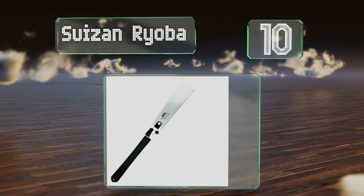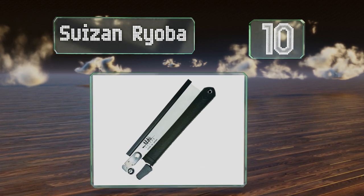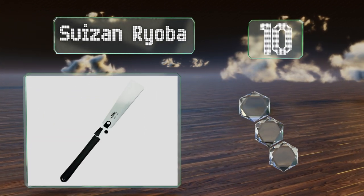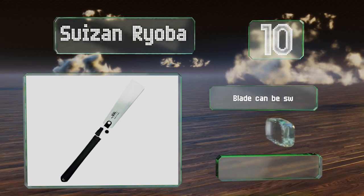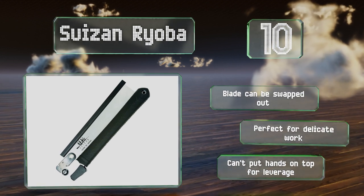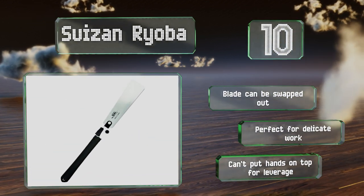Starting off our list at number 10, the Suizan Ryoba is probably unlike any model you've seen before, but don't let that put you off. It's extremely versatile, as one side is designed for crosscuts while the other can be used for ripcuts, ensuring you're prepared for any job that comes along. The blade can be swapped out and it's perfect for delicate jobs. However, you can't put your hands on top for leverage.